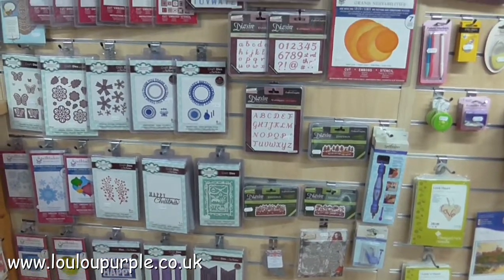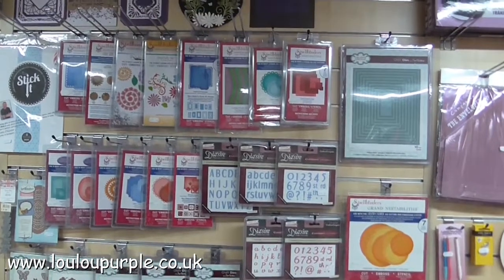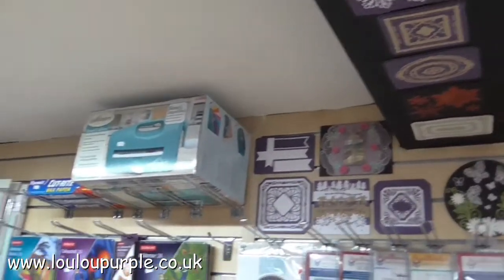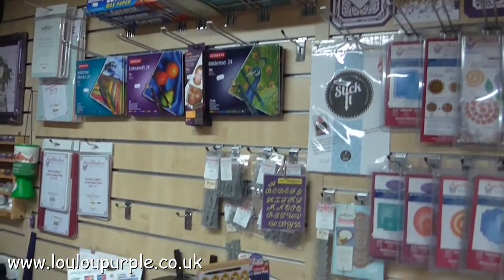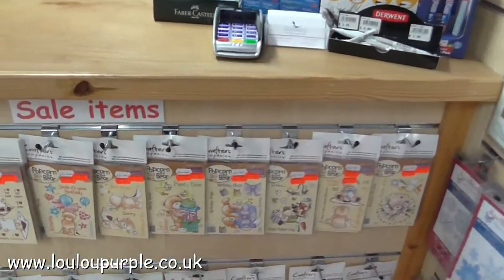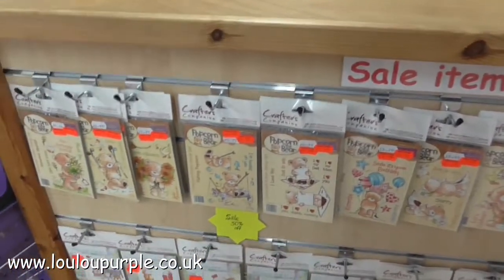So we have Crafters Companion, Creative Expression, Spellbinders, and all the display pieces. I've run out of space so I had to stick them on the beam as well. We have the Grand Calibre, Derwent products so Coloursoft pencils and Inktense pencils, some pens, tape, and then the Popcorn rubber stamps which are on half price special offer.